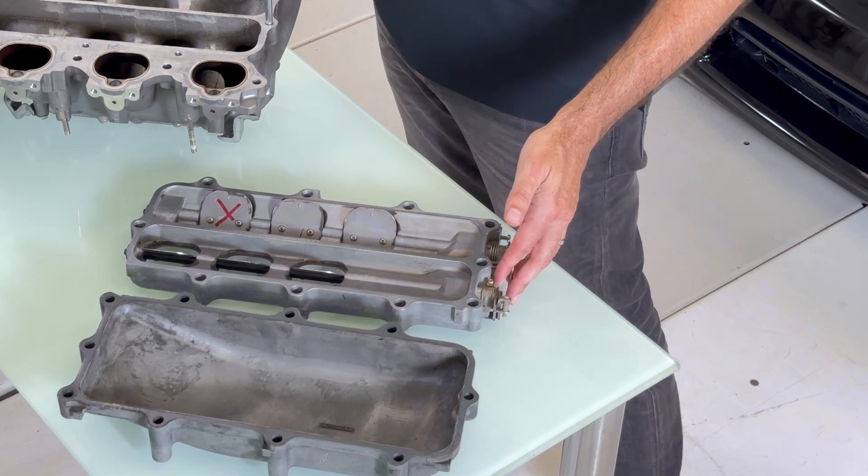These valves change the volume of the intake during different load points to increase air velocity at higher engine speeds. Now the problem with this system is that these valve plates are secured to the actuator shaft by these fasteners.